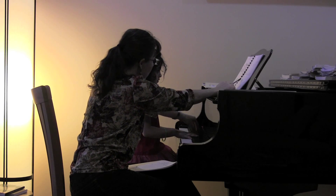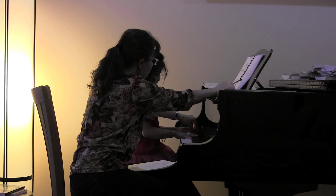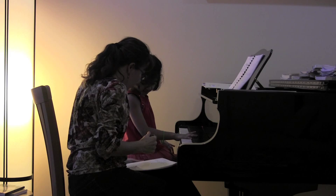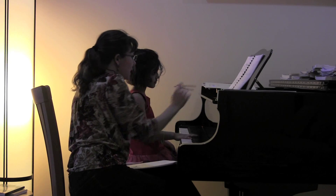Hold on a second. Why don't you wiggle your third finger so you really remember. Can you put it in your thigh? Can you push it in your thigh? Yes, you'll really remember your third finger is the only finger that plays in your left hand.